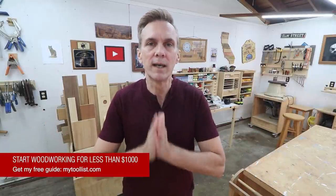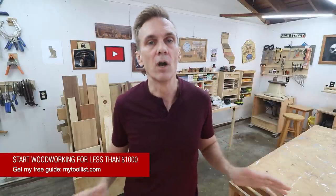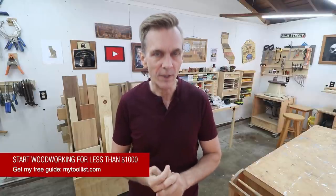Maybe you've been sitting around on that couch way too long just watching woodworking YouTube videos. You see all these guys and gals with massive shops and literally billions of dollars worth of tools, and you think, oh, I want to do that, but I can't afford all that. Well, today is your lucky day because I have assembled a free guide you can download showing you how to get all the tools you need to get started for under a thousand dollars. Download it at mytoolist.com and you'll be building your first project this weekend.